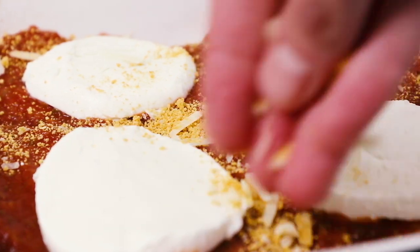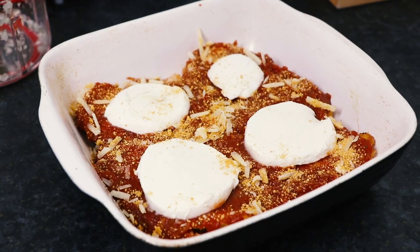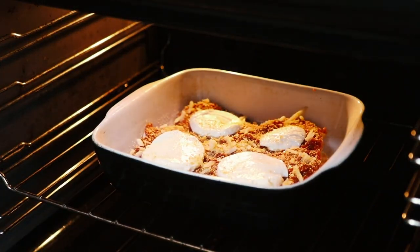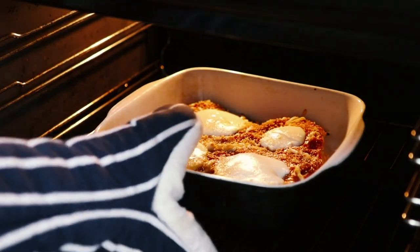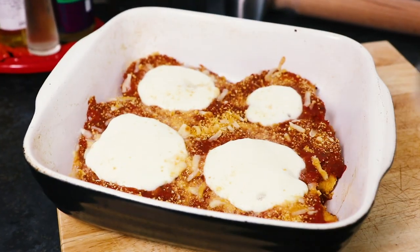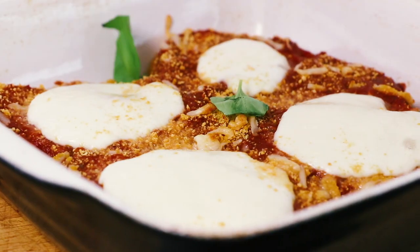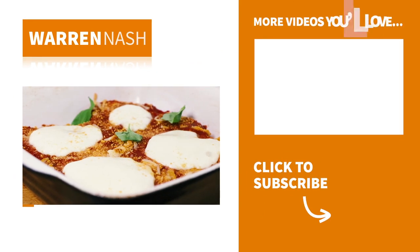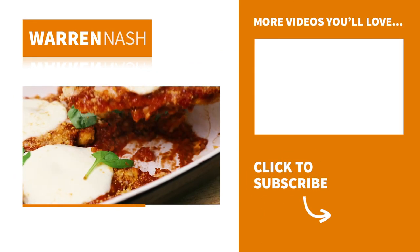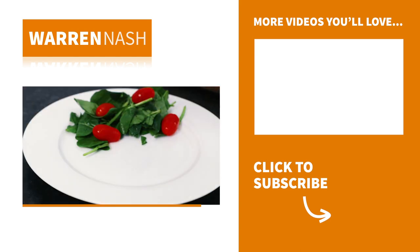Place into an oven that's been preheated to 180°C which is 350°F and bake for between 10–15 minutes. Once the cheeses have just started to melt, the toppings turn crispy and the chicken's cooked through, remove from the oven. Then garnish with some freshly chopped basil and it's ready to serve straight away. And there you have it — that's how easy it is to make this delicious chicken parmesan at home.